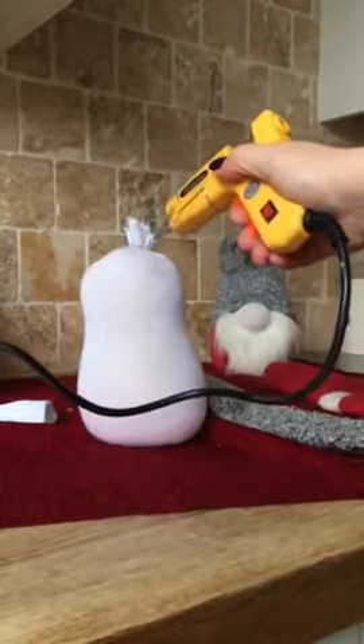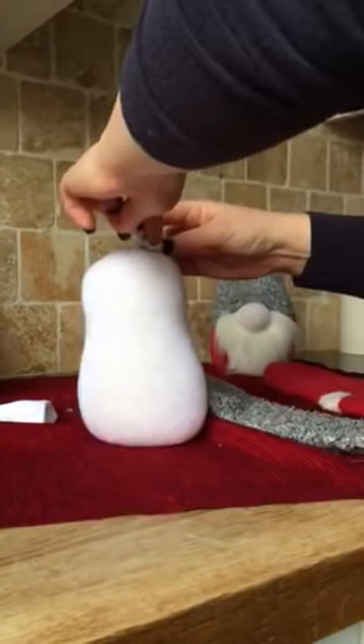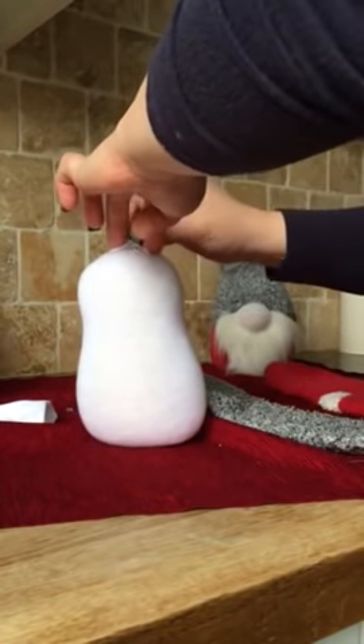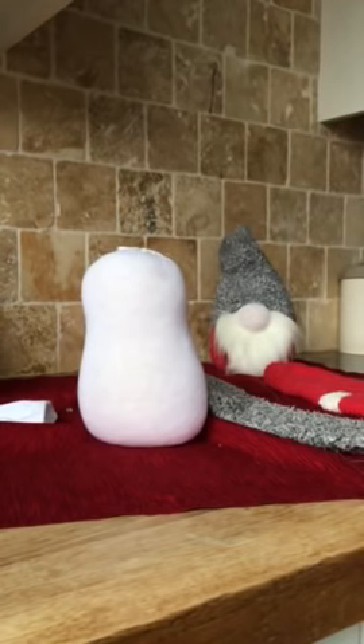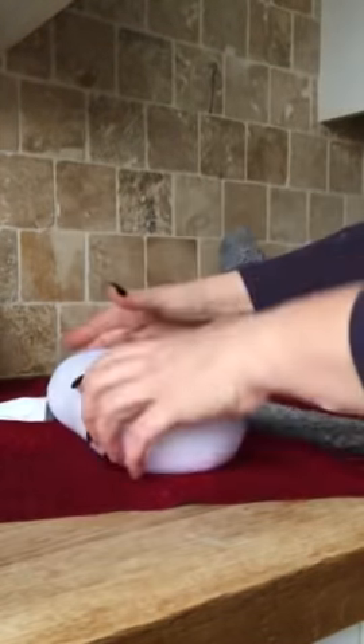You're gonna hot glue around the edge — mind your fingers. Flatten the top down, hold it down until it dries. That should stay in place. Okay, lay it down on its back.